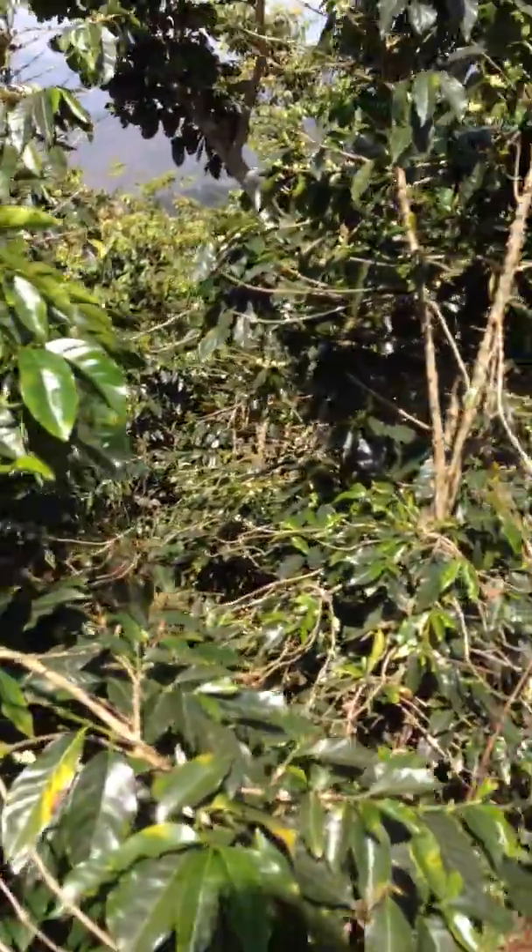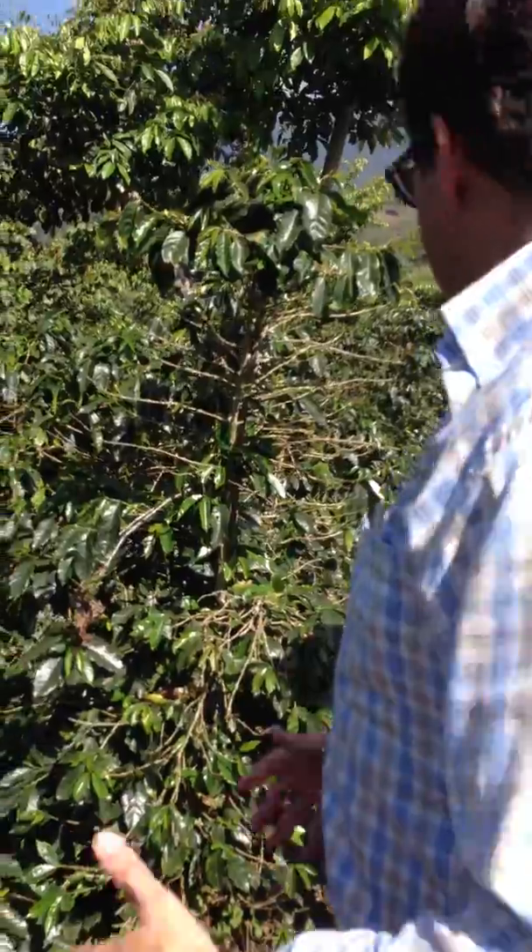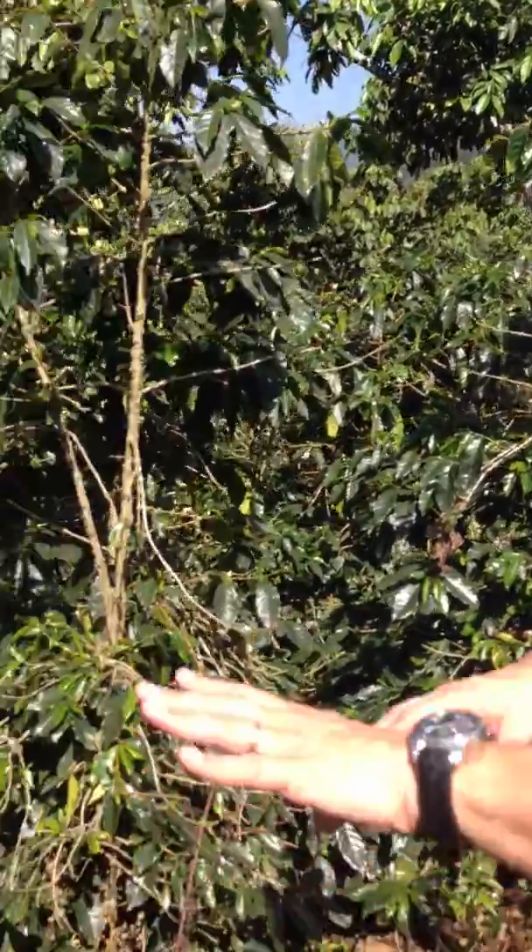It looks like a box, but it produces some amount of coffee the next year. When you stump it down to the bottom, you've got to wait for three years. So this is a skeleteado.